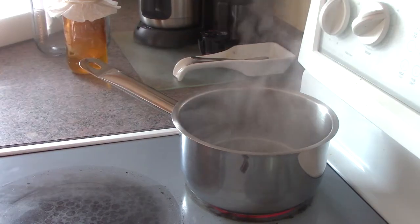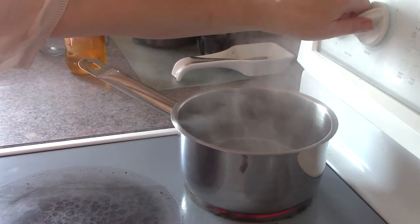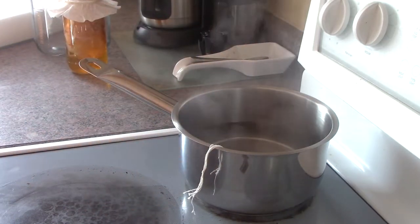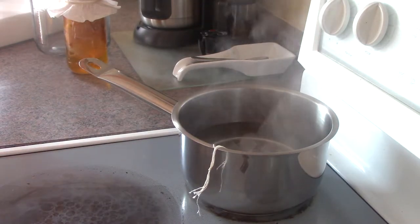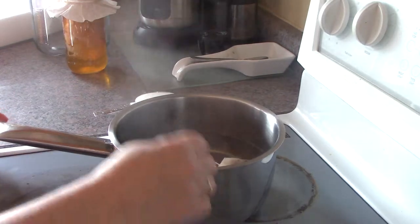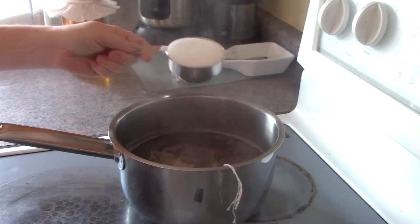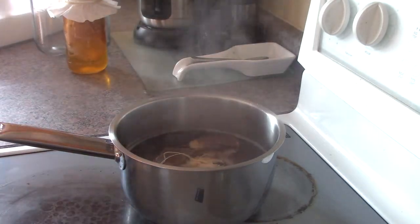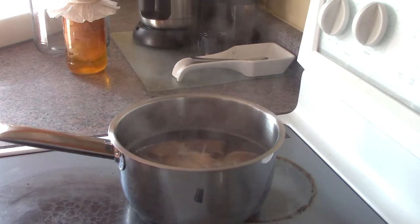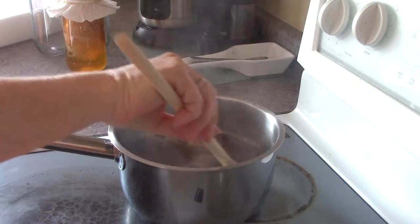You can see the water is pretty much boiling, so I'm going to turn the element off and add my six tea bags. I'll let it steep for about ten minutes. Then I'm going to add the sugar — I've got three quarters of a cup of sugar here — and this is creating the sweet tea. I'll take my trusty wooden spoon and give that a stir.